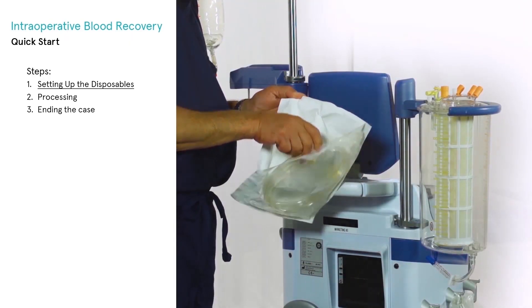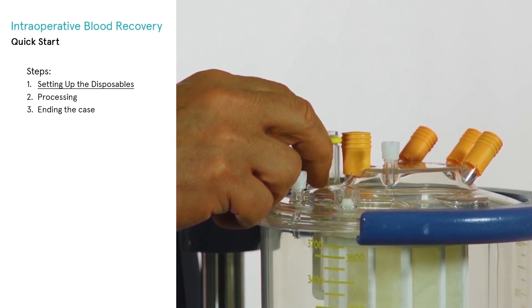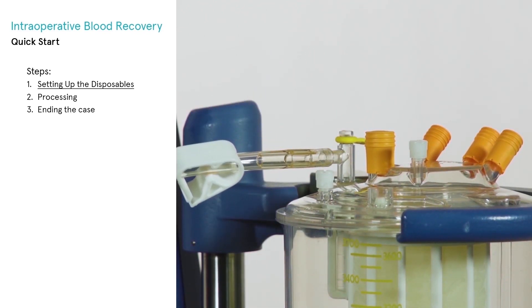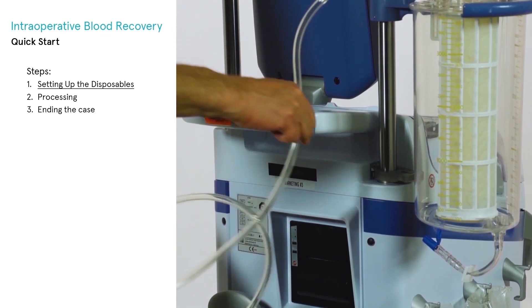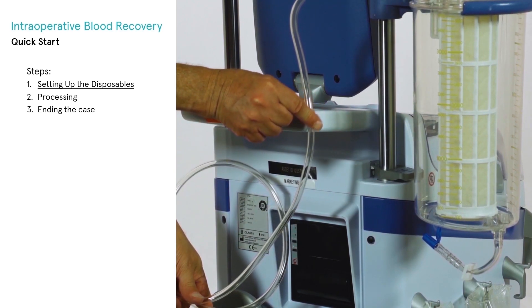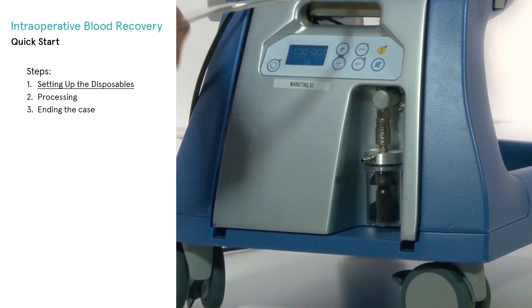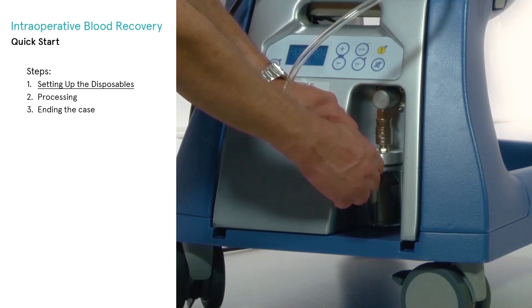Open the vacuum extension line package and, using aseptic technique, attach one of the yellow capped ends of the vacuum line to the yellow capped vacuum port on the top of the reservoir. Placing the vacuum line in the groove on the handle prevents weight from being added to the reservoir, which can interfere with the auto-start feature. Attach the other end of the line to the overflow trap of the X-VAC system.